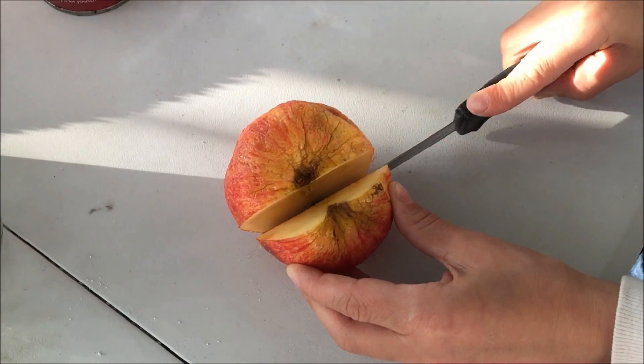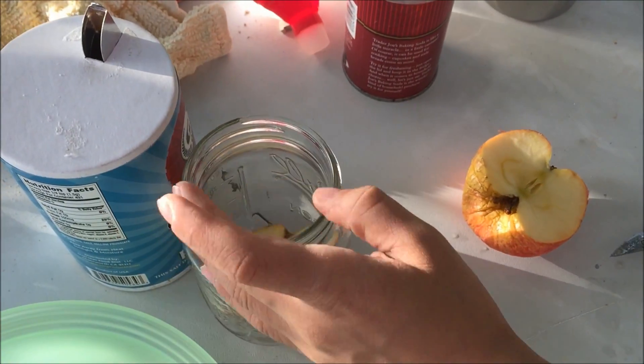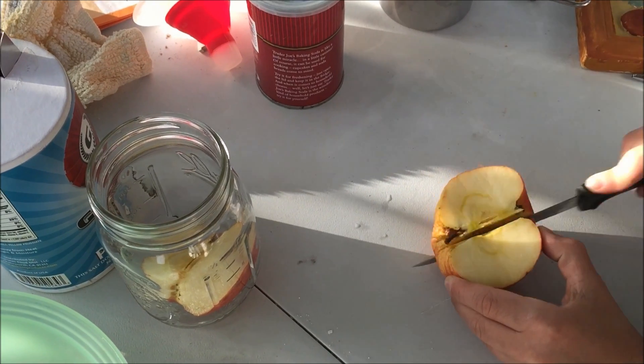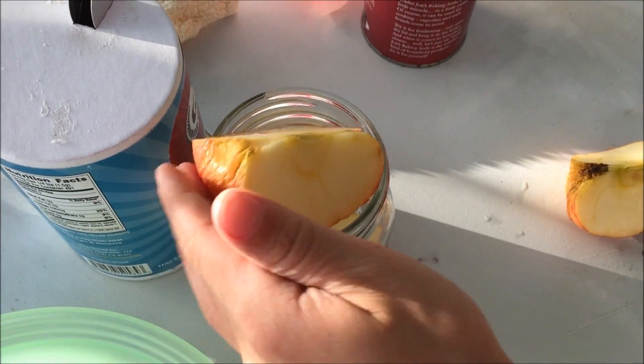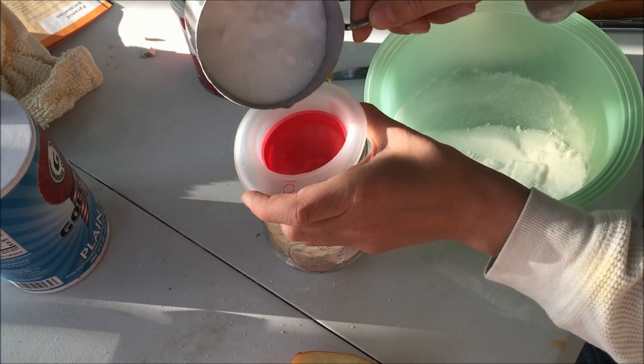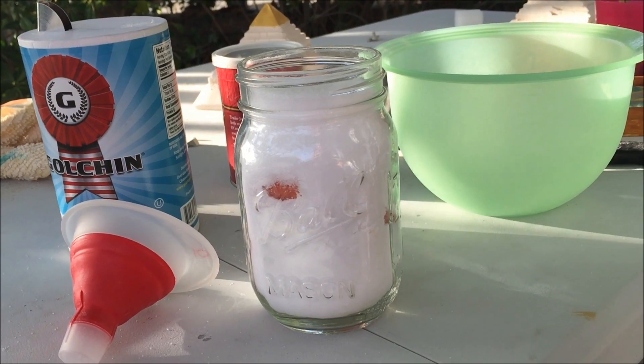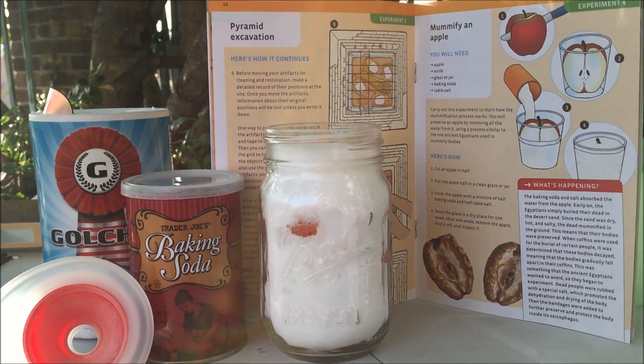We're using this kind of wrinkled apple that was going to go to the compost bin anyway, and we're slipping it into a jar. Now a jar works well for this project, but it's not ideal, and you'll see why a little bit later. So once we get the apple in, now we can fill in the salt and baking soda mixture, and now we're just going to leave it.